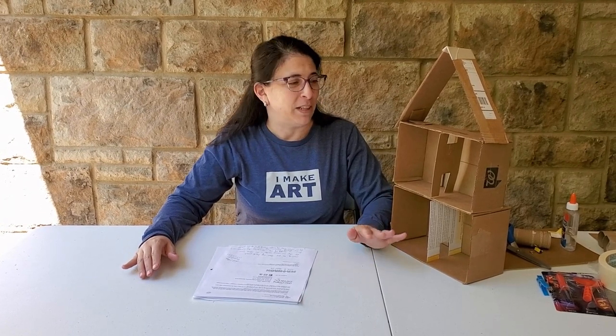Hey, this is Abby here coming to you from my back porch for the Discovery Center Stay at Home Art Series. This is funded by the Tennessee Arts Commission Arts Builds Communities Grant. I hope that you will join me as I share some ideas for making art with recycled materials. We'll be building a dream house and other fun things. Stay happy and healthy — see you soon!